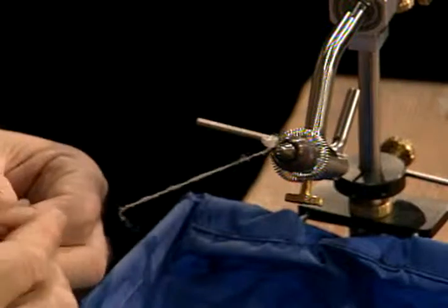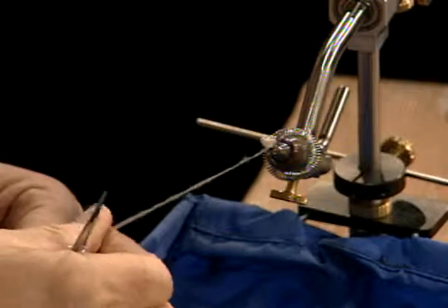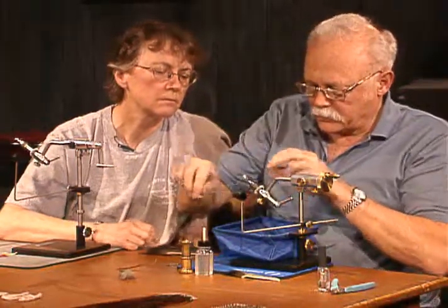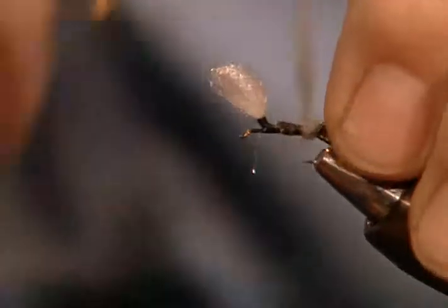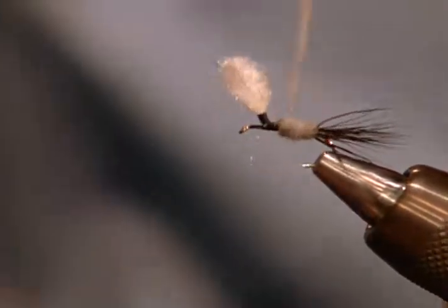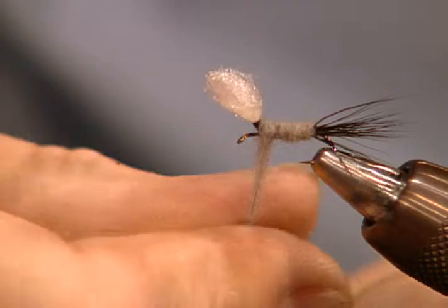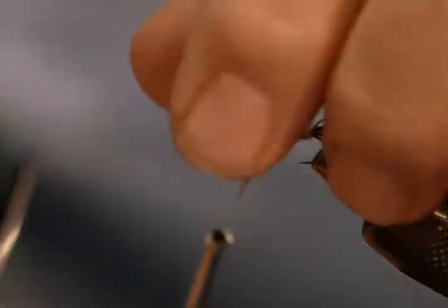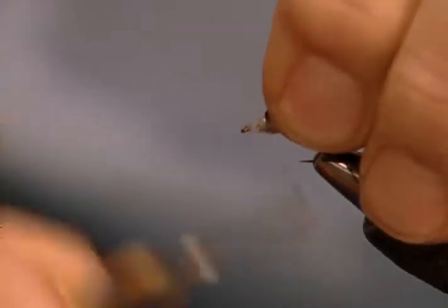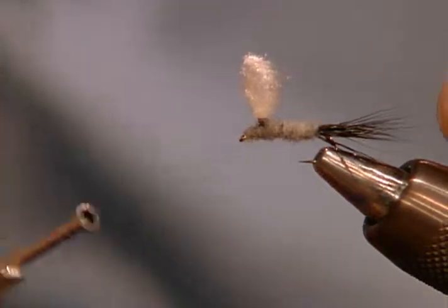I'm not using wax — I don't like to use wax, even on my wet flies. I ran that moose all the way up to the base of that wing post. Now this is where if you were tying a standard parachute you would stop and put the hackle on. I don't do that — keep right on going, go to the eye, come back, and now let your thread hang over the top.